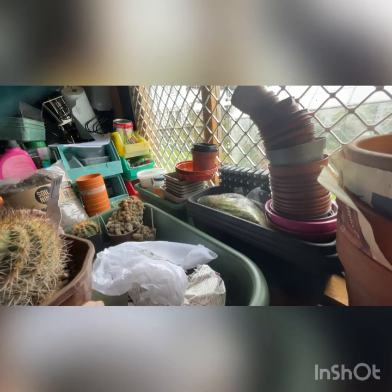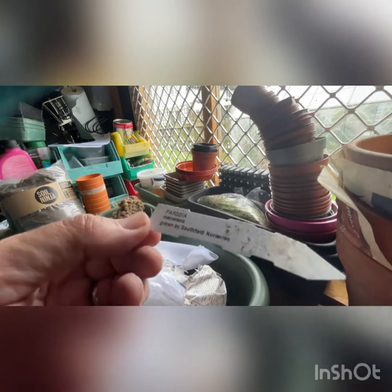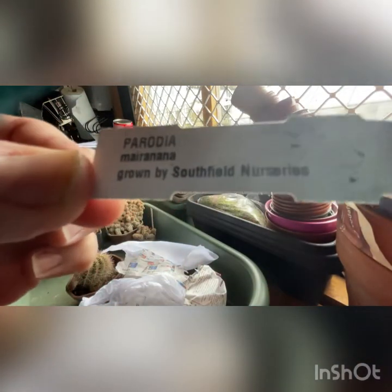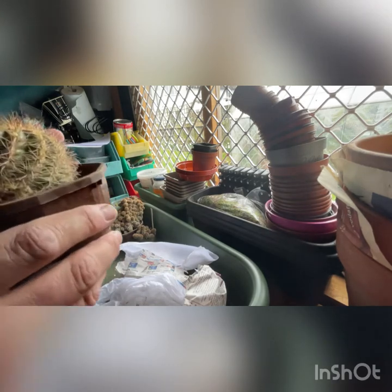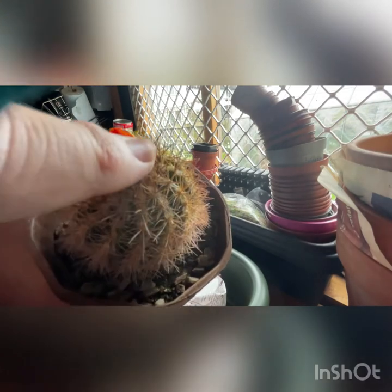This is a Parodia Maranana. Again, grown by Southfield Nursery - so I'm sensing this is not one of their hybrids. But look - I hope the colour comes across in the video: the colour of the beautiful orange flower. I know it's been squashed in transit, which is such a shame.